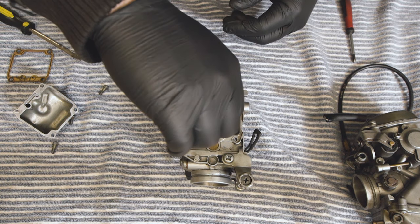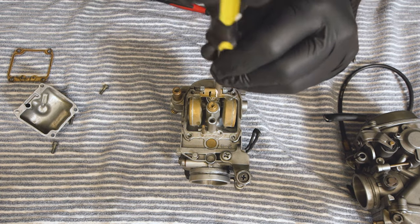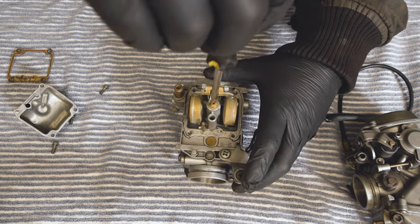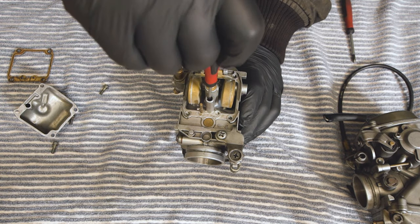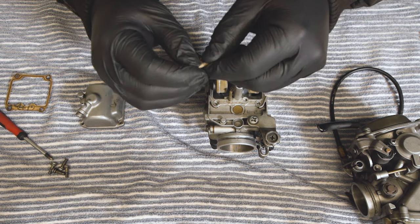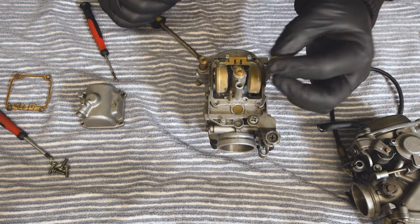Same goes with all the jets you're going to find in these carburettors. This is your main jet and then we have your pilot jet here. Make sure it's clean — I can see through it.